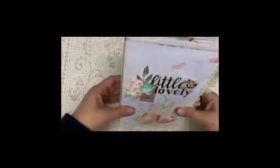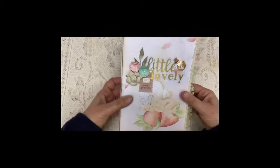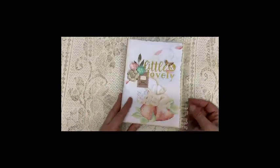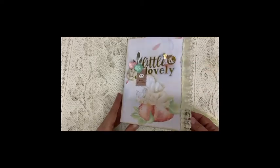It's a rather chunky one — it's got three signatures and it's almost A5 size. I added some lace here.